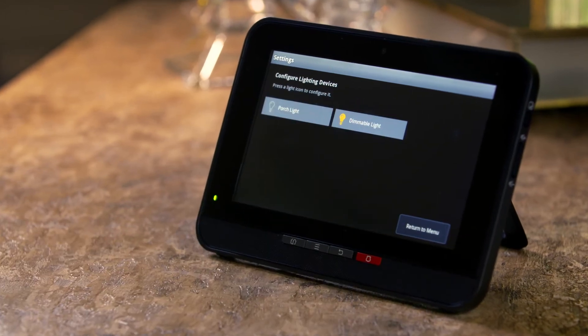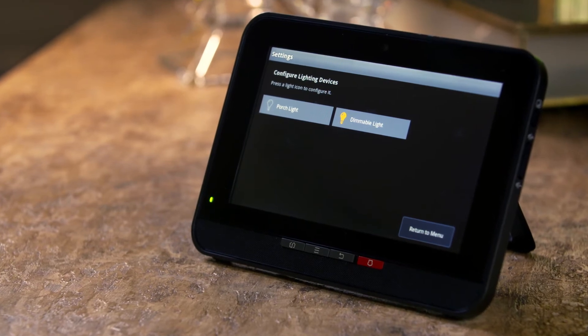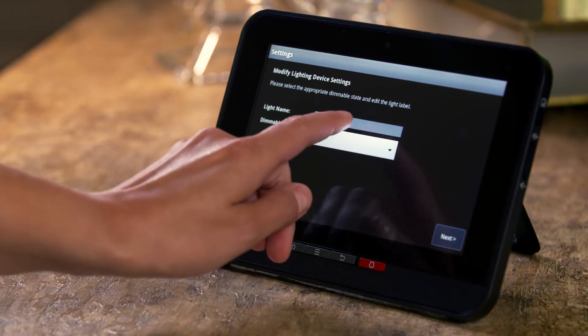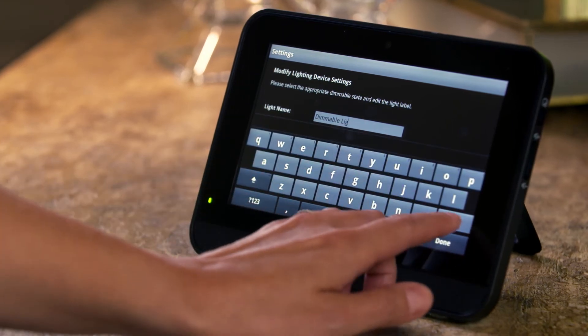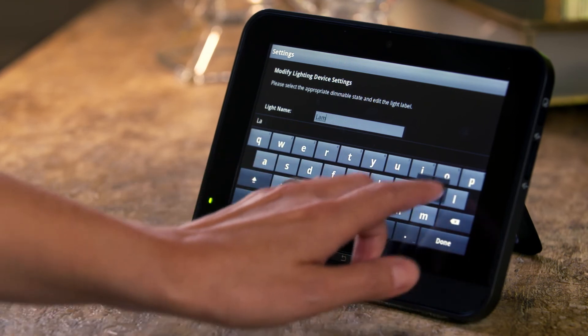Now that the smart bulb is paired to your system, you can customize the name of your device on the Configure Lighting Devices screen. Select the device you just installed, tap the Light Name field, and modify the name to indicate the light that is being controlled by this smart bulb.